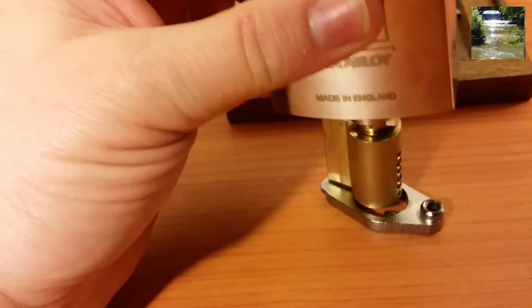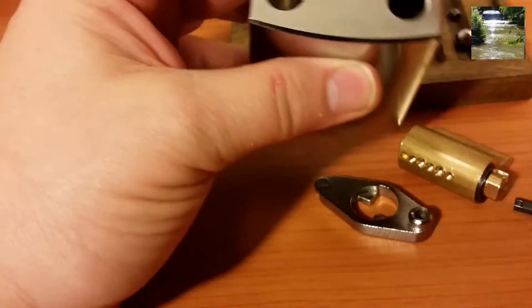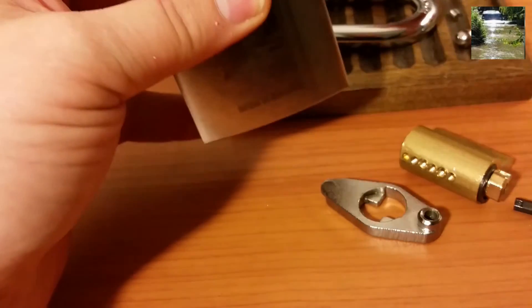And that looks like how we got it guys - and here comes the ball bearing, and the actuator, and there's the other ball bearing. So I'm going to scoot this over.